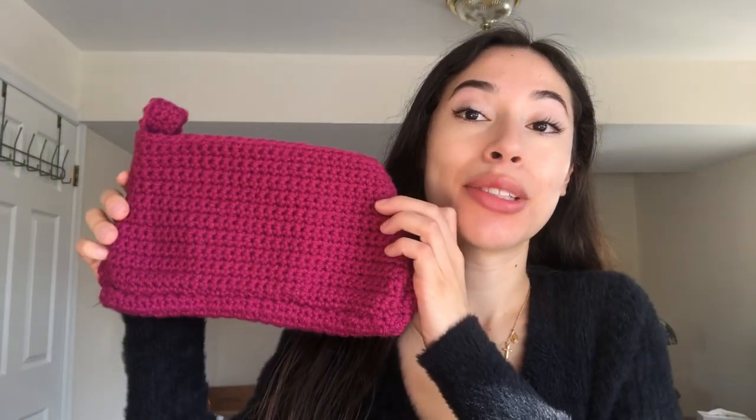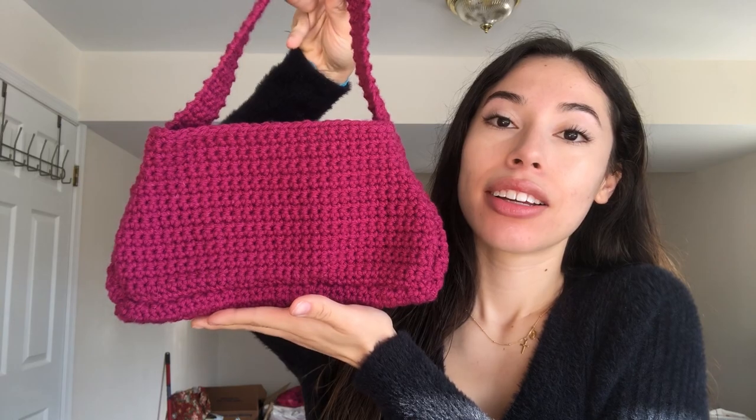Alright, hey everyone, welcome to the tutorial for this shoulder bag, baguette bag, this trendy one. It's really cute and I've really been wanting one so I made one and I made a tutorial.